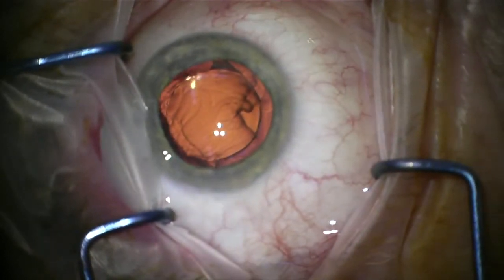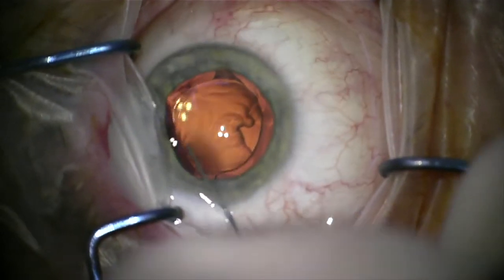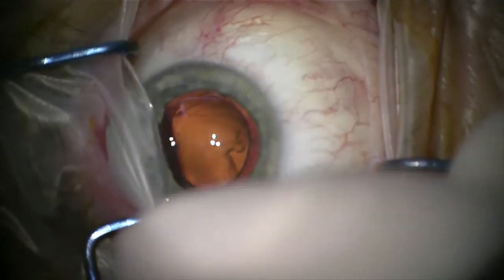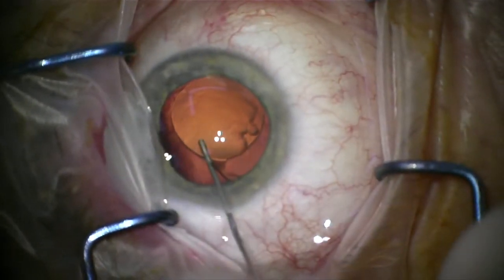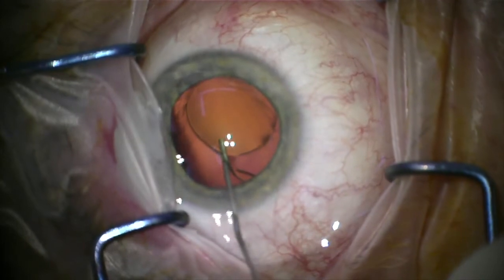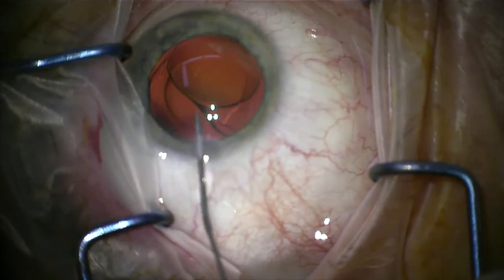We really need to divide this procedure up into two groups. Lenses that have been placed in the eye fairly recently, within two to three months, are often really very easy to remove. The procedure is quite routine — in some ways it's even easier than the cataract surgery itself, the process of taking out the cataract and putting the lens in.